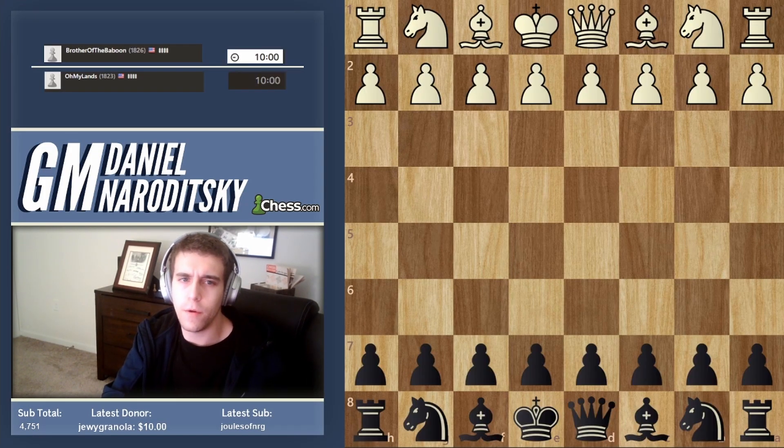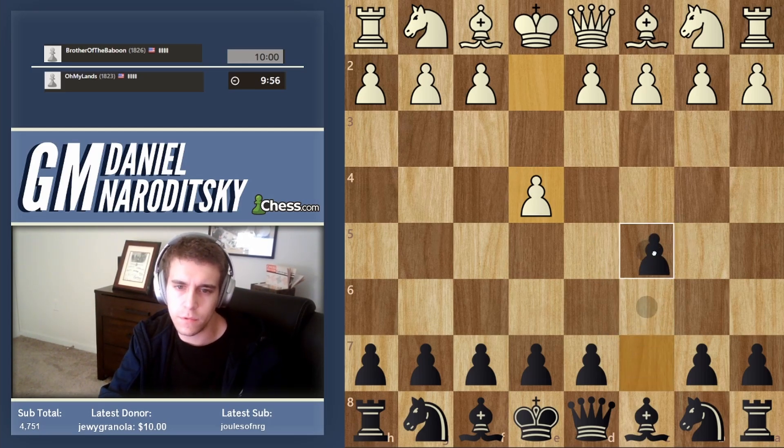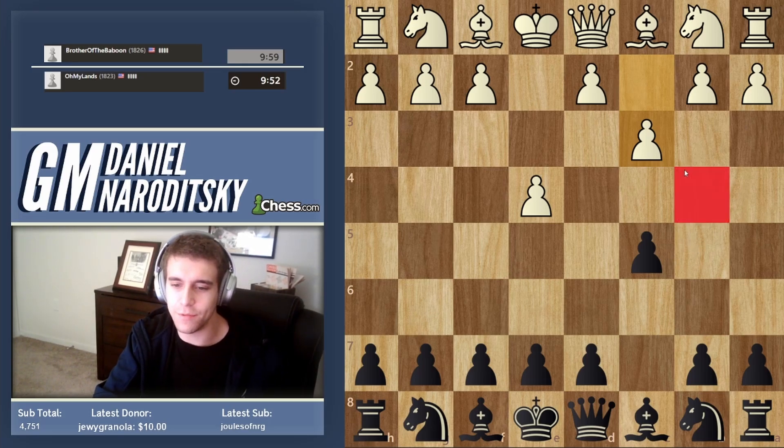Let's get going — game 1826, playing black. Let's play a Sicilian; it's been a while. Unfortunately we're facing a c3 Sicilian.